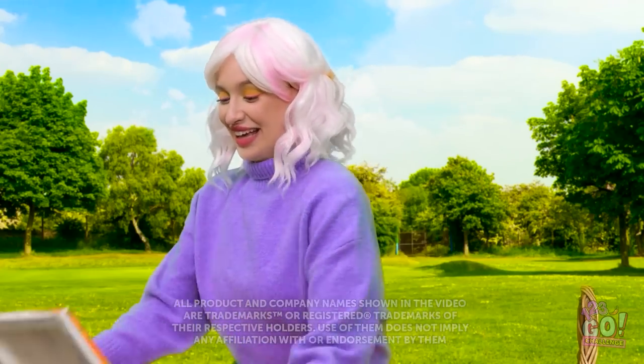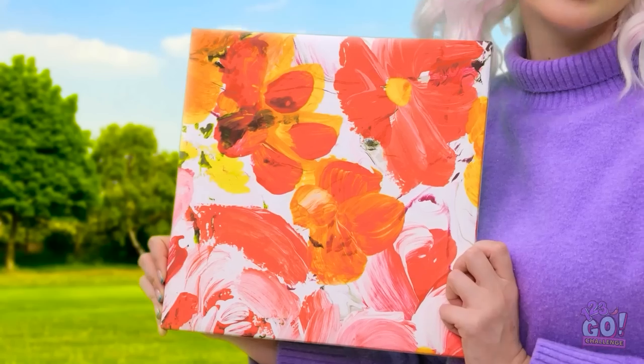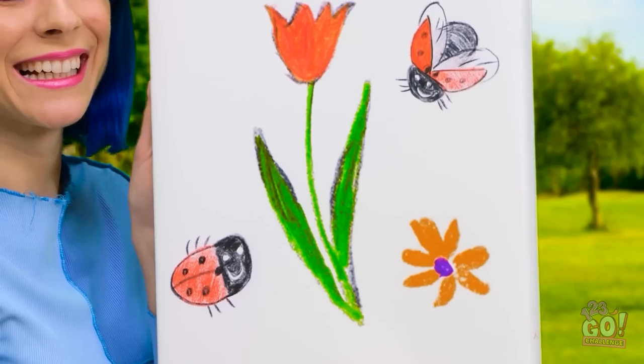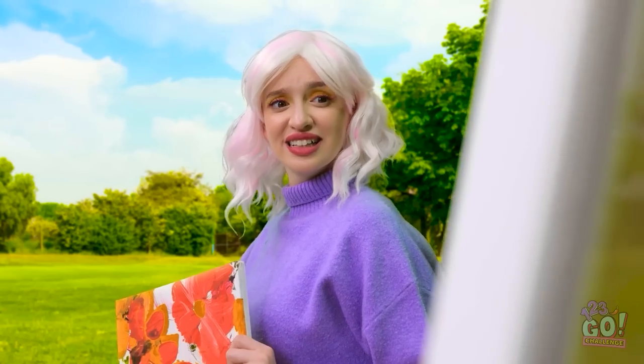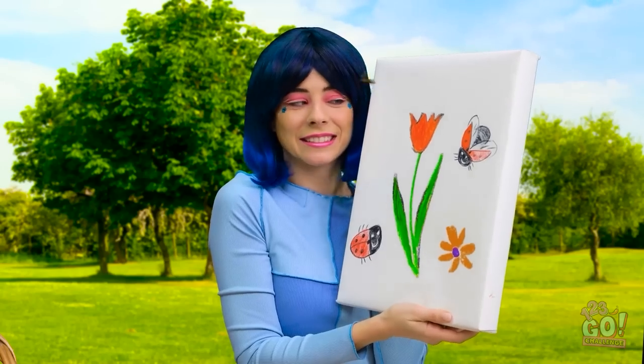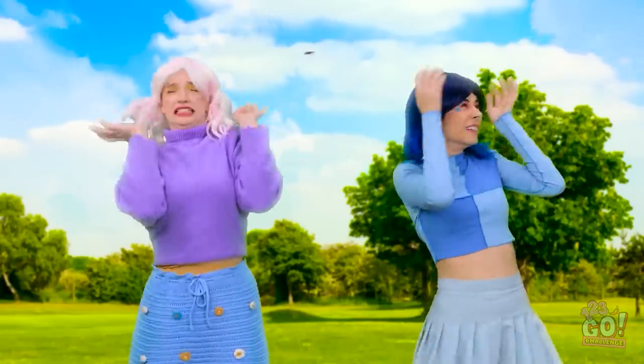What a lovely day — it's just so nice to be out in nature! What do you think? It's amazing! Here's my painting — I'm so happy with it! Wait, do you hear that? Yeah, it's a bee! Leave us alone! Shoo!